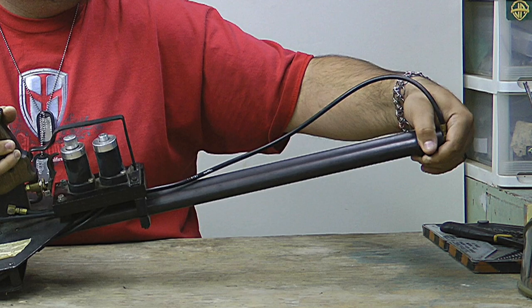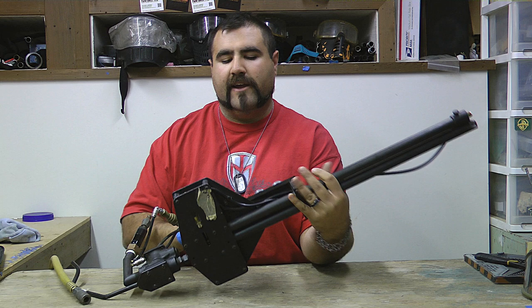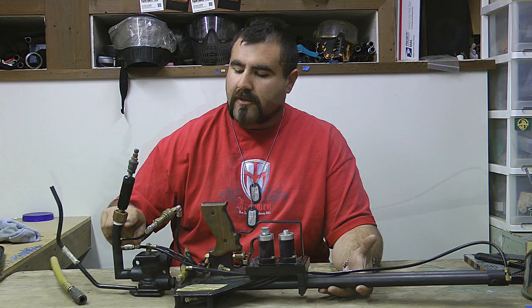To load the rounds into the gun, you have air pressure running that pushes them down in here, cycles them across this block with a pneumatic ram, and then into the barrel to be shot out this way.